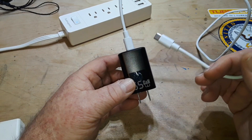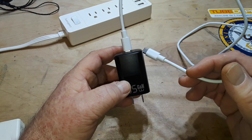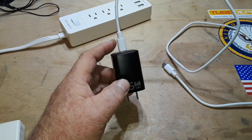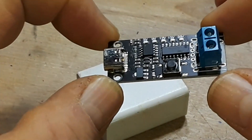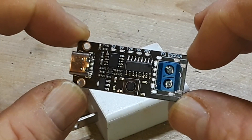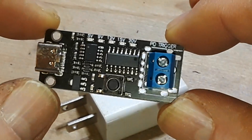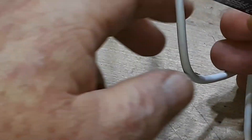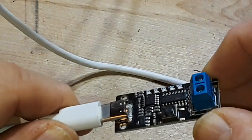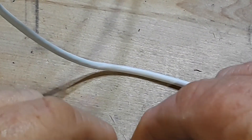You need a way to basically tell this power supply what to do — in the medical community they'd call this off-label use. That is where these little guys come in. This is called a PD trigger. It has a bunch of little LEDs labeled 5V, 9V, 12V, 15V, and 20V. These little boards allow you to plug one into a nice 65-watt Power Delivery charger and now you have access to those voltages.